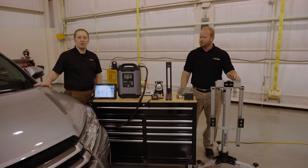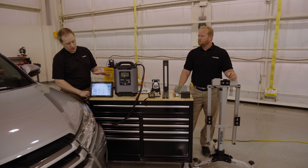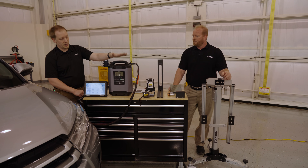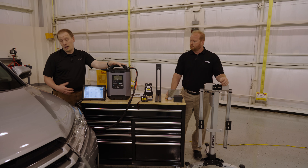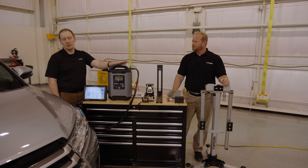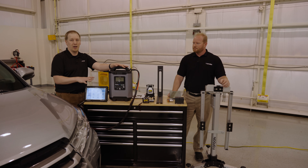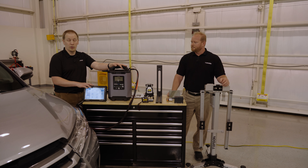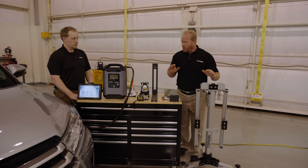We have a 2017 Toyota Highlander and we're going to be calibrating the forward camera using the TopDon Phoenix Elite. We've also got our T90000 here, hooked up to the vehicle to maintain the battery throughout the process. The vehicle will have key on engine off, so you should always have a maintainer hooked up if at all feasible. The battery needs to be fully charged before you do a process like this because the tool with key on engine off will eventually drain the battery.